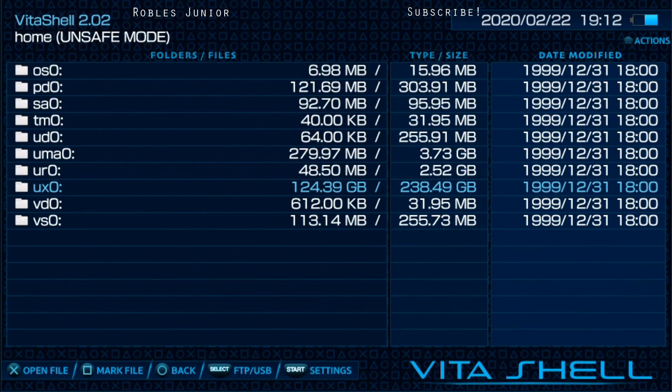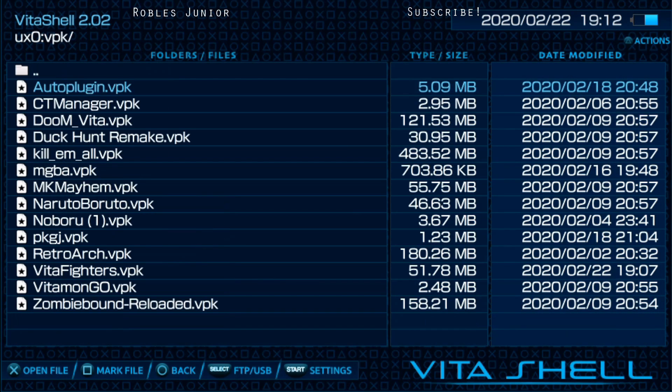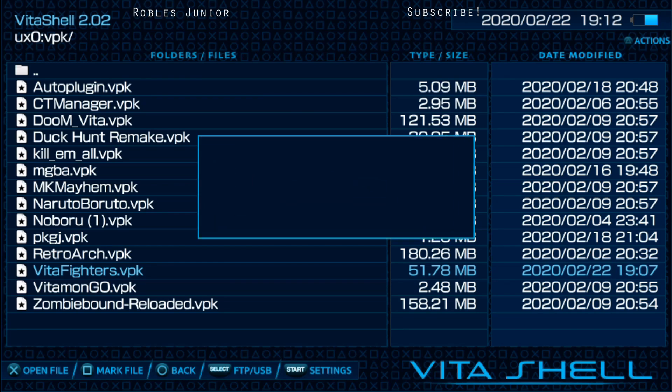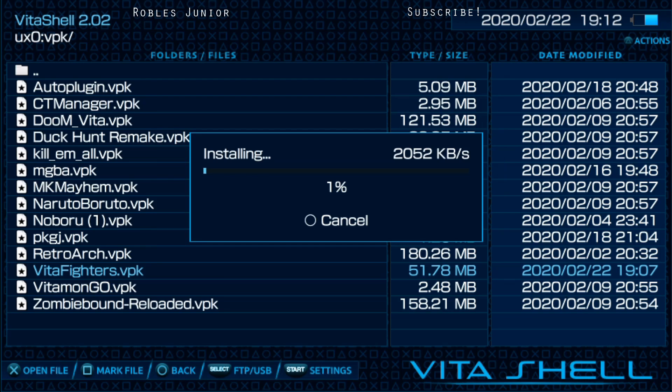Exit your USB or FTP connection and go find your VPK file. Mine is going to be under the UX0 folder. Here we go — VitaFighters.vpk, 51.78 megabytes. Press X to install, and then press X to continue.